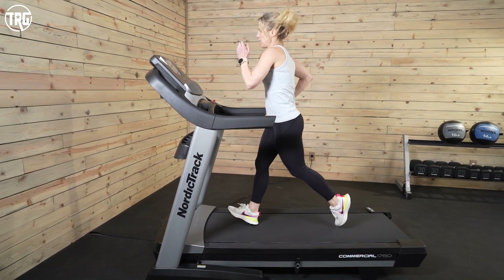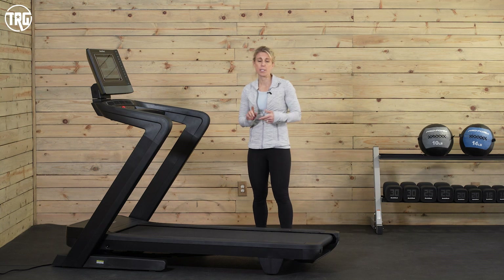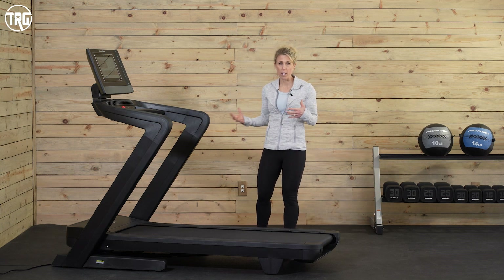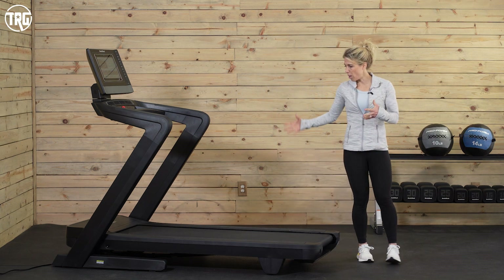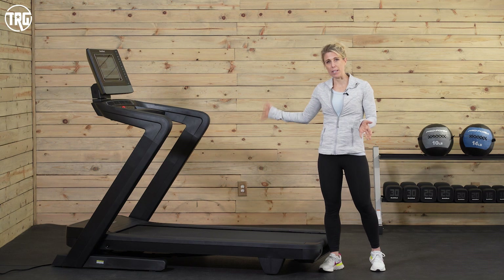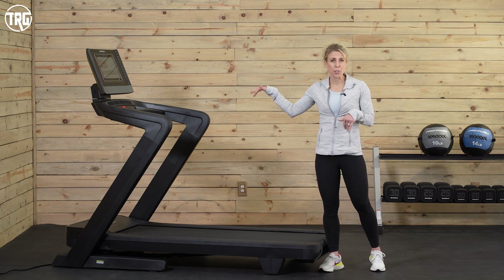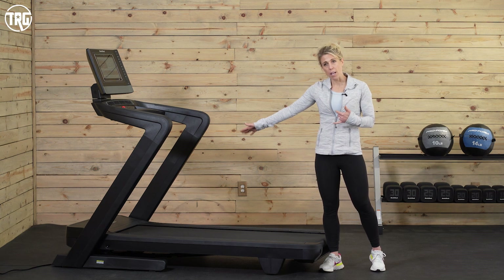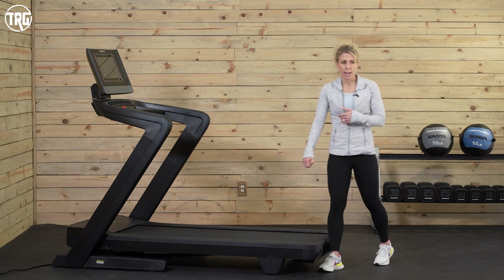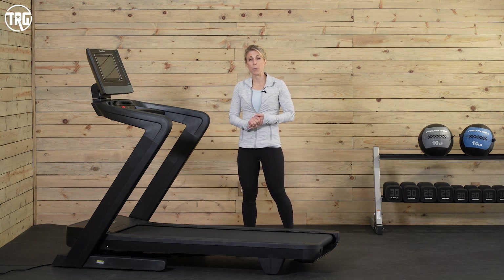The previous model had a 3.75 horsepower motor, but you're not going to notice the difference — the functionality is no different, the speed is the same, and the incline is the same, so when you're running on it, it feels exactly the same as before. You also have a 12 mile-per-hour max speed. It will incline to a 15% grade and drop the nose of the deck down to a negative 3% decline so you can mimic a little bit of downhill work. In general, I'm just impressed with the overall construction and really like pretty much all the updates on this new 2022 model.